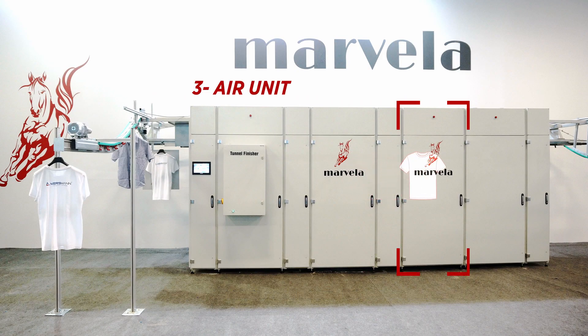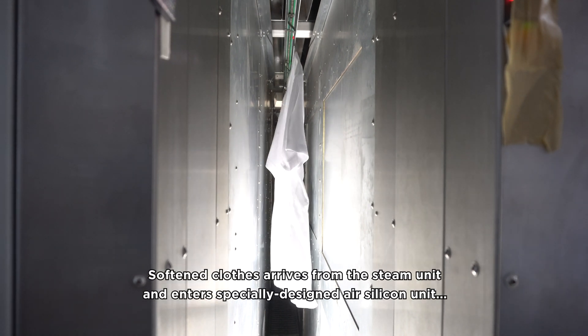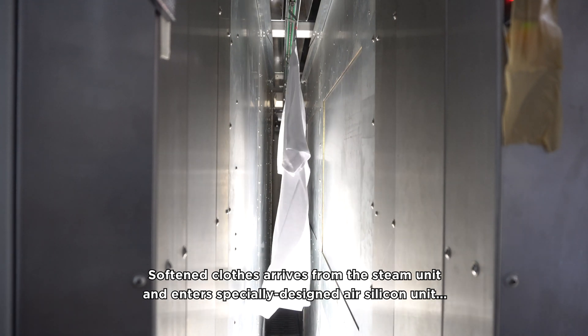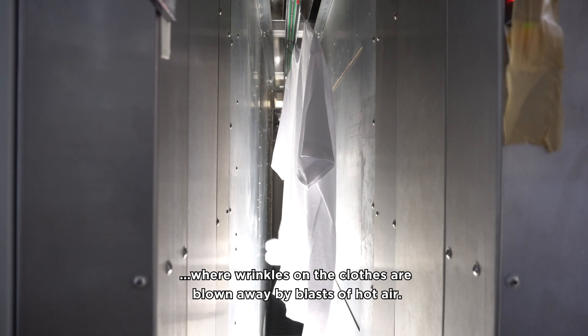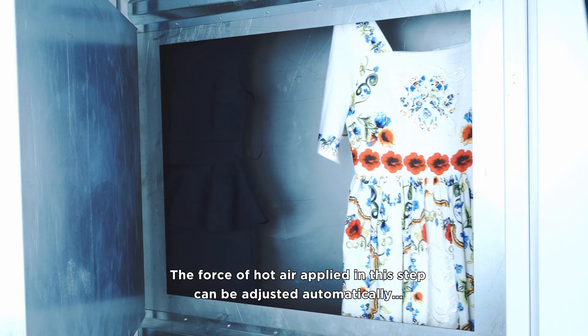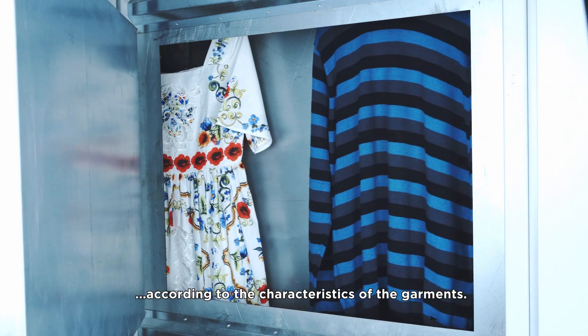Air Unit: softened clothes arrive from the steam unit and enter a specifically designed air-silicon unit, where wrinkles on the clothes are blown away by blasts of hot air. The force of hot air applied in this step can be adjusted automatically according to the characteristics of the garments.